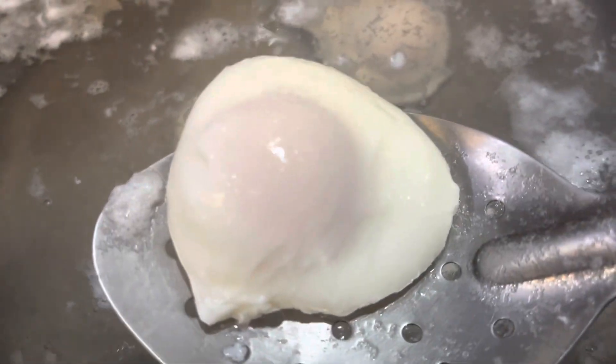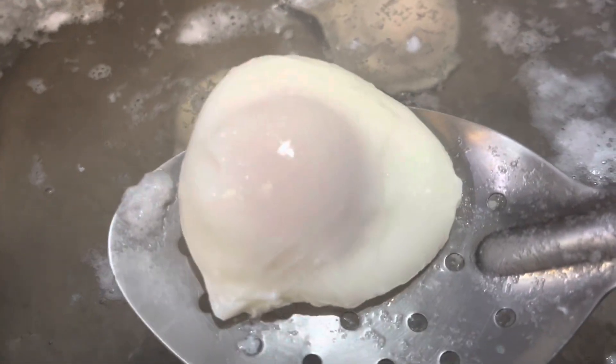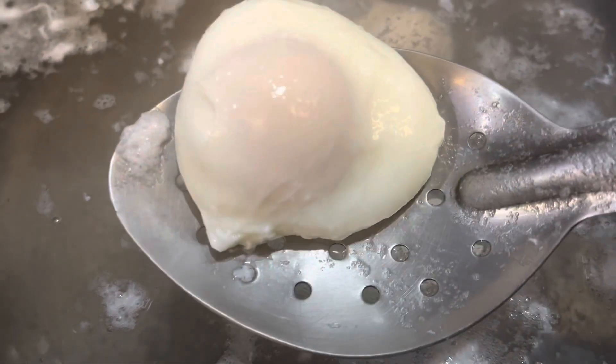As you can see, they came out looking round, smooth, and beautiful — not like some kind of hideous, tendrilled Cthulhu-looking monster, but like a beautiful, gorgeous egg.